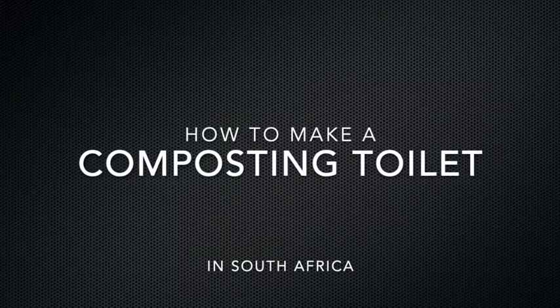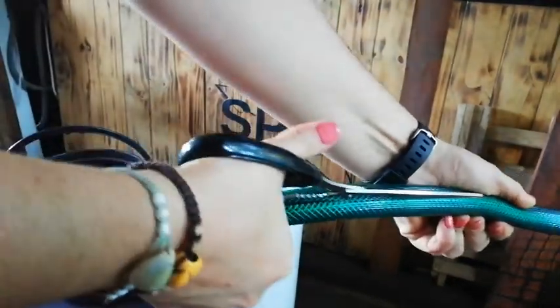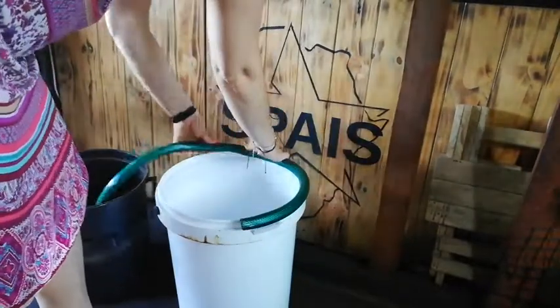We're going to make a composting toilet today. I've been watching loads of videos online, guys in America making them. Over there you can buy these buckets with toilet seats on, which is fantastic, but in South Africa you've got to make a plan.